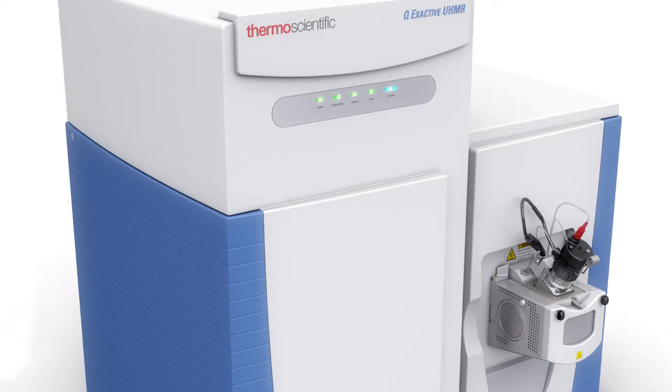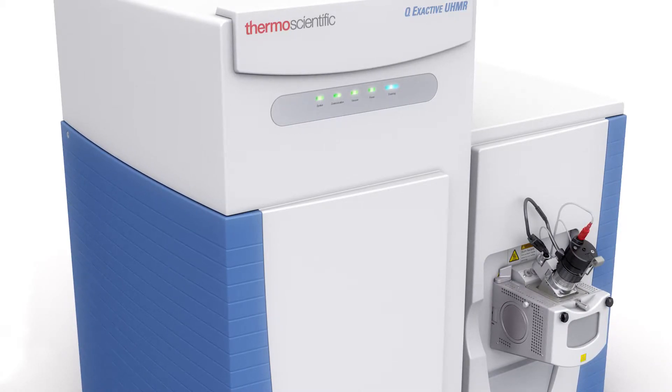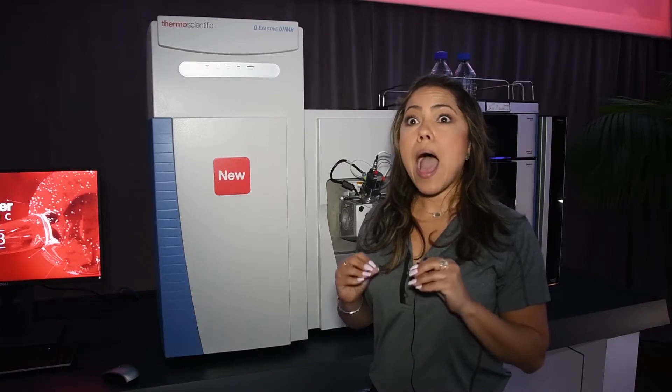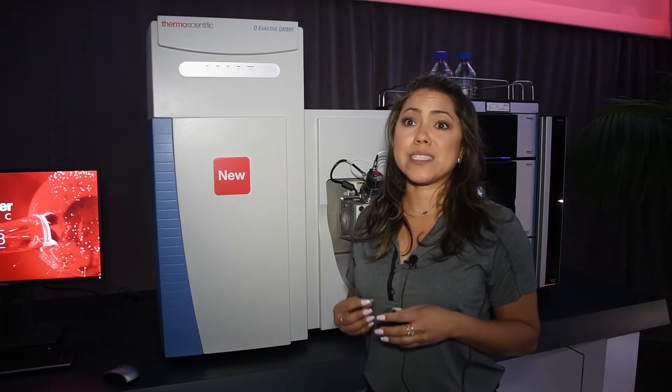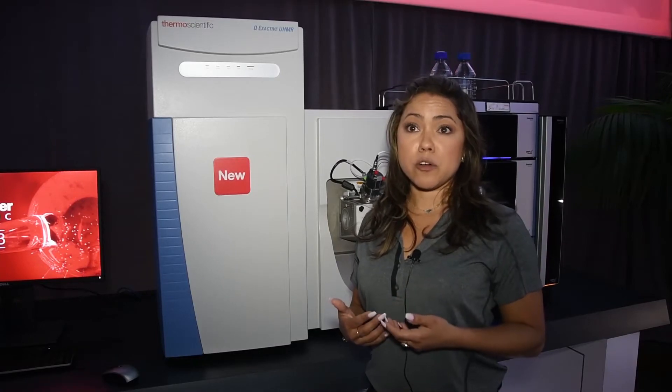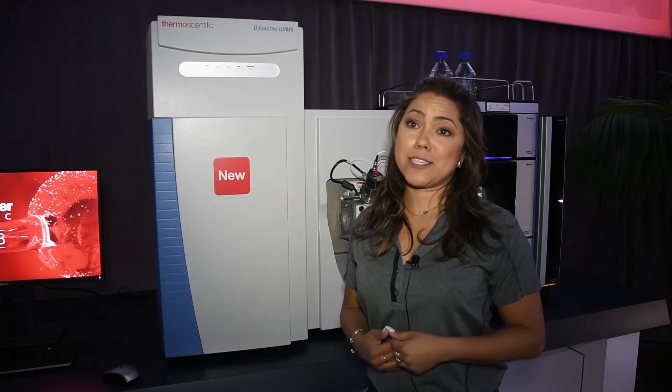It provides up to 80,000 resolution on the Orbitrap and quadrupole selection of up to 25,000. It also allows ample workflow flexibility and has been designed for scientists doing structural biology research, functional proteomics, as well as biopharma characterization.